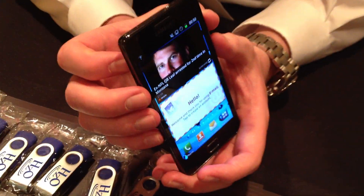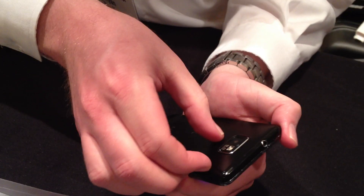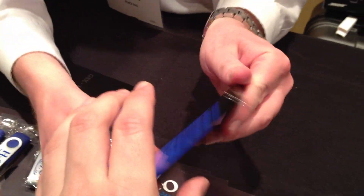The gentleman here is going to remove the back case to show how effective WaterBlock actually is. They coat the entire thing, so even if the back case is off, I'm going to actually submerge this device — which is on and very exposed — directly into water.